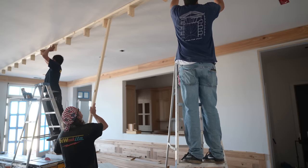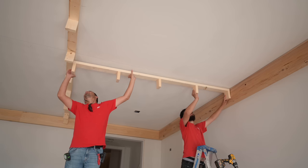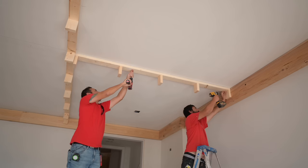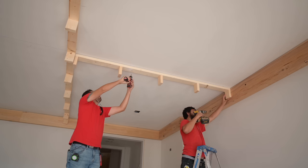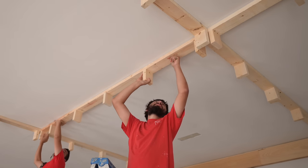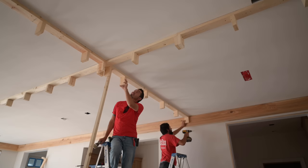This pecky cypress is extremely lightweight - like super light. I don't even know what I could compare it to. It's because it's so porous, due to the nature of that fungus-affected wood. It's just lightweight; there's really no other way to put it.